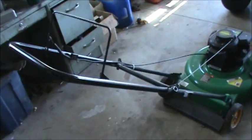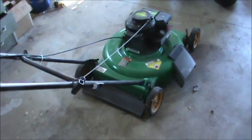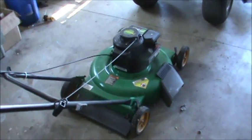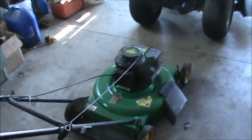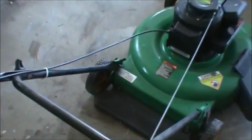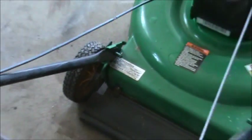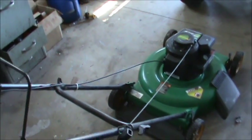The equipment itself would be the handles, the green mower deck, all that stuff, the wheels — and then the engine would be the engine itself. Because of that you're going to have two different model numbers. On a lot of mowers you can look and find a sticker right down here, and that will tell you the model number. You'd use that to find anything like wheels or cables for your mower.